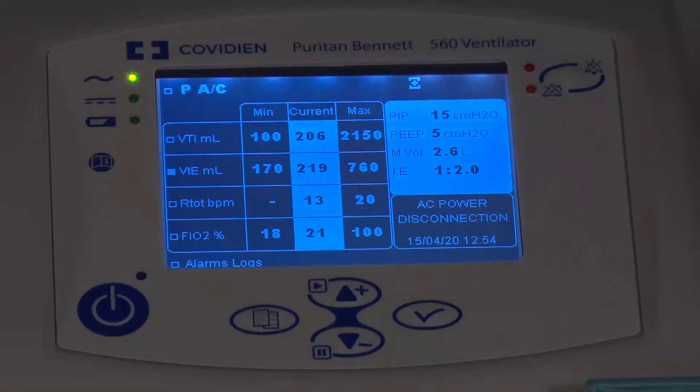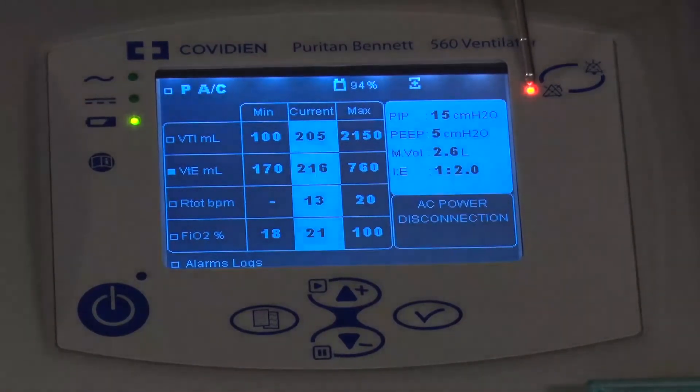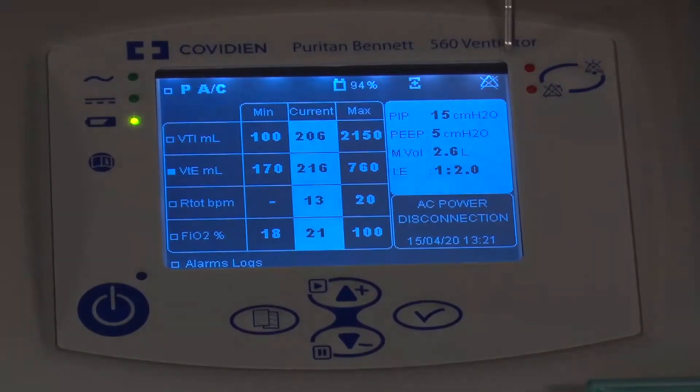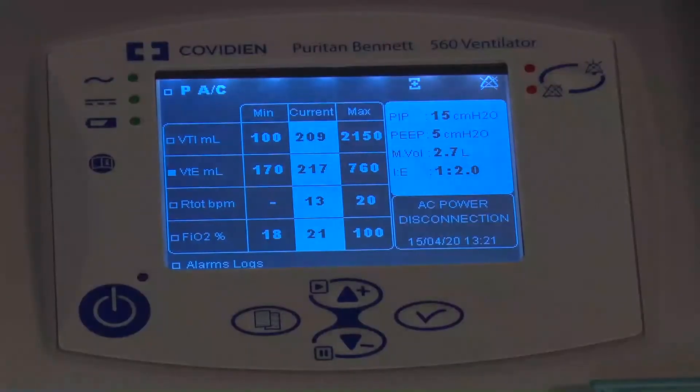I'm going to simulate a couple of alarms. First, I'll go ahead and unplug the unit. We can see an alarm flashing below — it's the AC power alarm — and a light is lit up top. Since this ventilator is intended for transport use as well, I can push the button and get a 60-second alarm silence. If I push it twice, it moves to a long-term silence mode, losing both visual and audio indicators. I'll plug it back in, and when it goes back on power, everything resets.